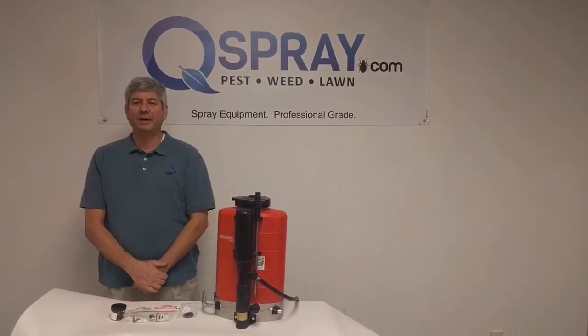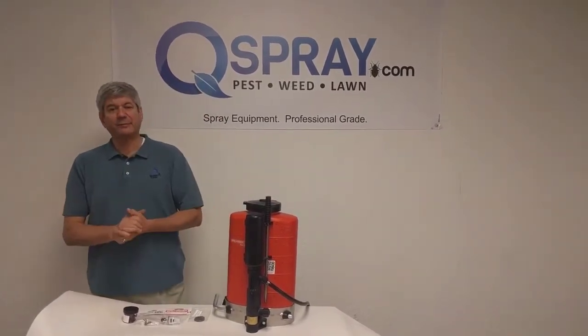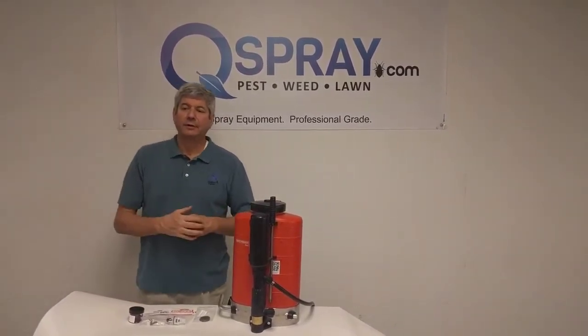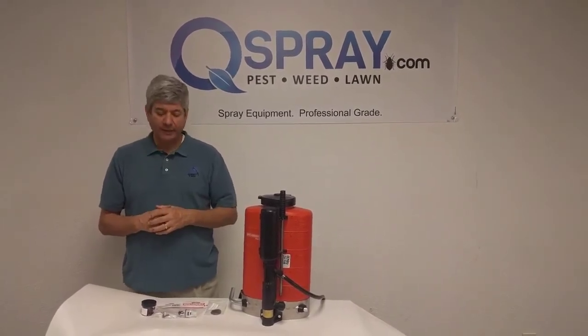Hi, this is Andrew Grease with QSpray.com. We're big fans of the Birchmeyer Backpack Sprayer, and we sell a lot of them, we service a lot of them, and we get a lot of requests for information about how to best maintain the Birchmeyer Backpack.